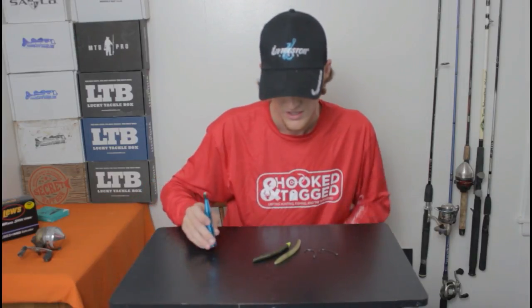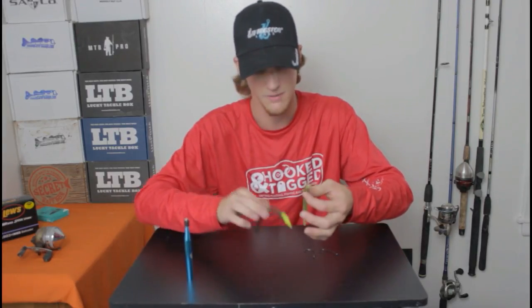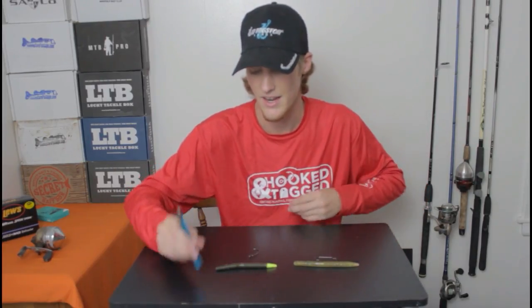Today I am going to be showing you how to wacky rig and the must-have tool for any fisherman who has ever thrown a stick bait or thought about throwing a stick bait — it is called the wacky rig tool. So I got myself two stick baits right here, two different hooks and my wacky rig tool. Let me go ahead and show you how you are going to rig a wacky rig.